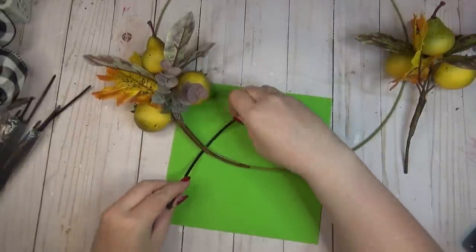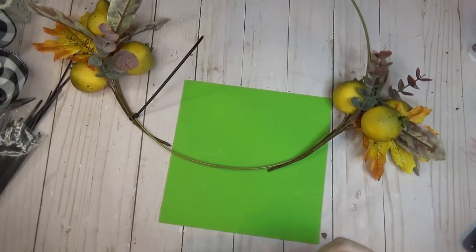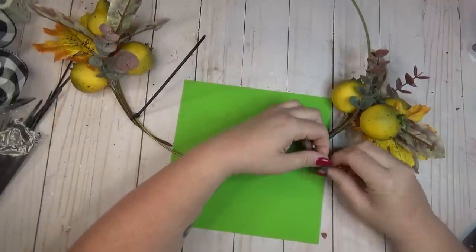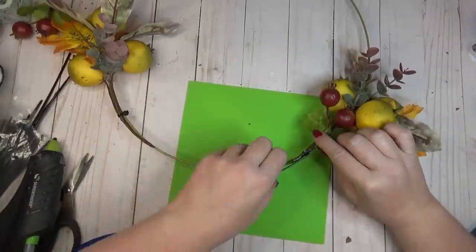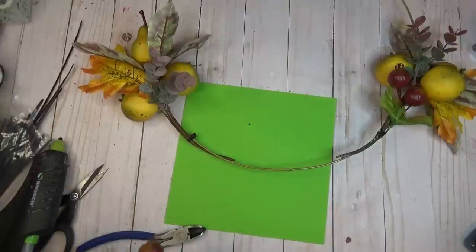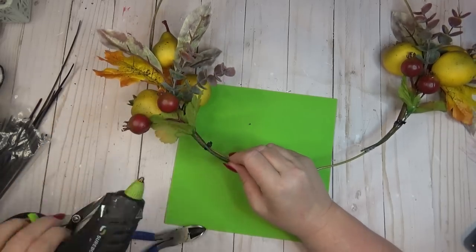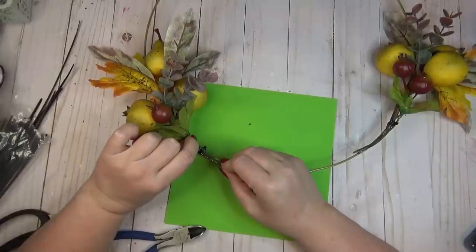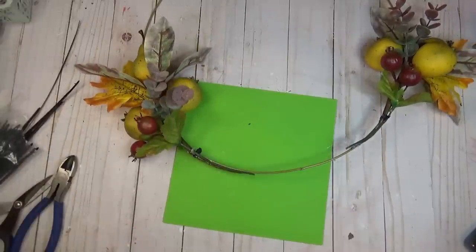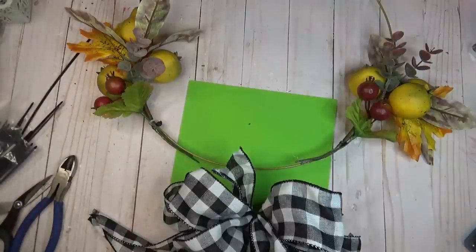To get started decorating my wreath, I grabbed two bouquets from the Dollar Tree that had a lot of different elements — some fruit, eucalyptus-type leaves, and fall leaves. I attached one to each side of the bottom of the wreath using a zip tie, then built up towards the center where I was going to place the bow. I just started hot gluing and laying things on top of those two starting points. Because I had spaced them out evenly, I was able to work back towards the center symmetrically. I then grabbed another zip tie and attached the bow to the bottom center of the ring first, then went back and filled in the gap between the edges of the bow and the florals already laid down.